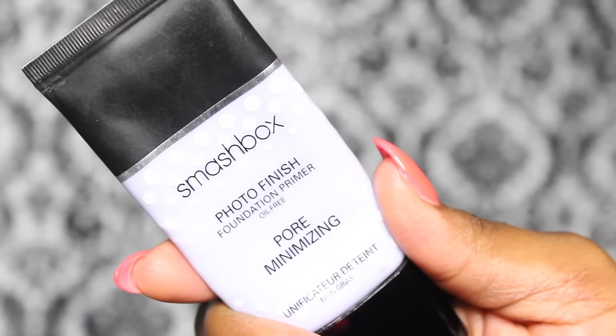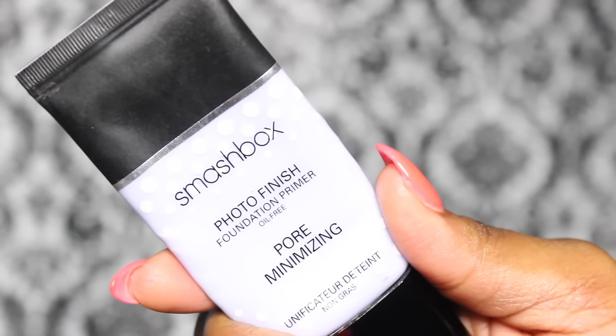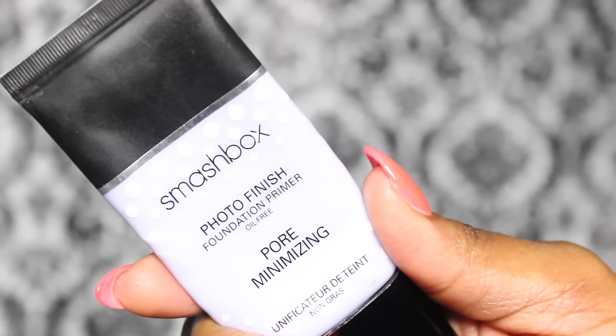This Milani primer is also supposed to be oil free, and I'm going to be comparing it to the Smashbox Photo Finish Foundation Primer, which is pore minimizing as well. Both of these primers are supposed to be the same — I read some articles online that said the Milani primer was a dupe for the Smashbox. So you're looking at $39 for the Smashbox versus around $9.99 for the Milani.